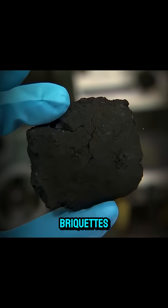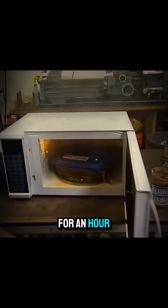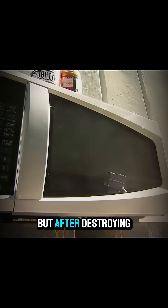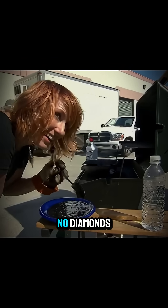Meanwhile, Kerry coated charcoal briquettes with 100 grams of peanut butter. The myth claimed they should go in the microwave for an hour in 10-minute intervals, but after destroying three bowls and two microwaves, all she had left was burnt peanut butter and charcoal. No diamonds.